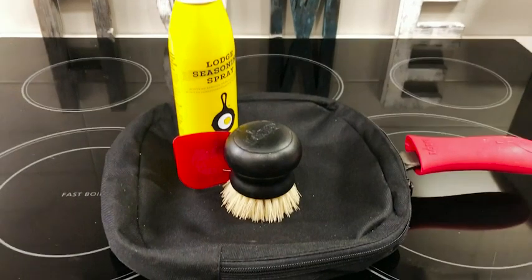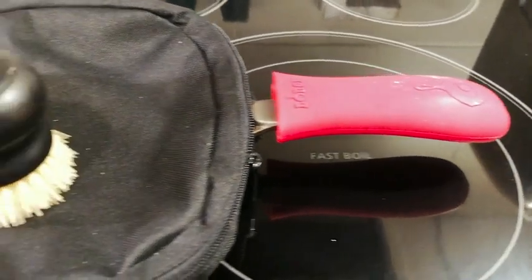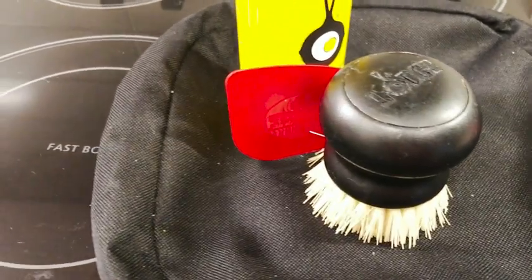It comes with a silicone handle, a scrub brush, a pan scraper, and of course the vegetable oil spray, which is a non-aerosol and doesn't have any additives.